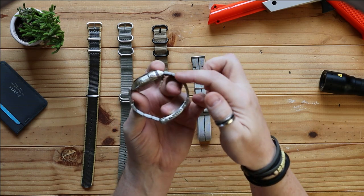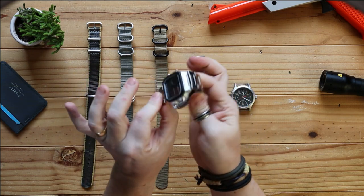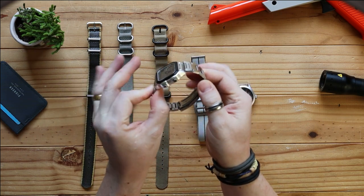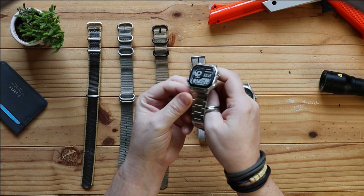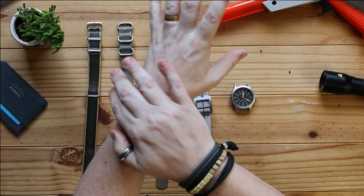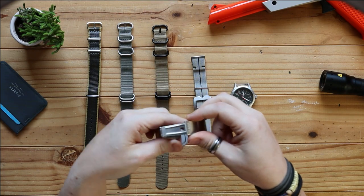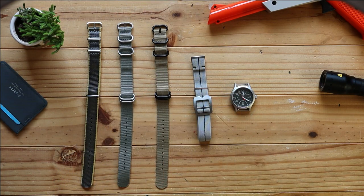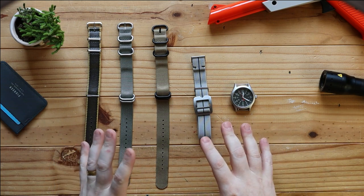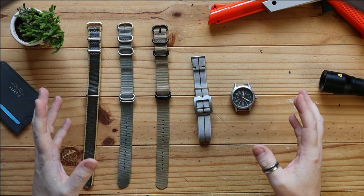So if this was on my watch and this pin here was to fall off, then there would be nothing whatsoever that would keep this onto my watch. If I was lucky, I'd see it drop. If I was even more lucky, it would be pressed underneath my shirt and I'd be able to keep it there, but nothing would stop that from falling out. So during the 70s, the military got together and decided that they needed to develop something that would stop a watch from falling off.